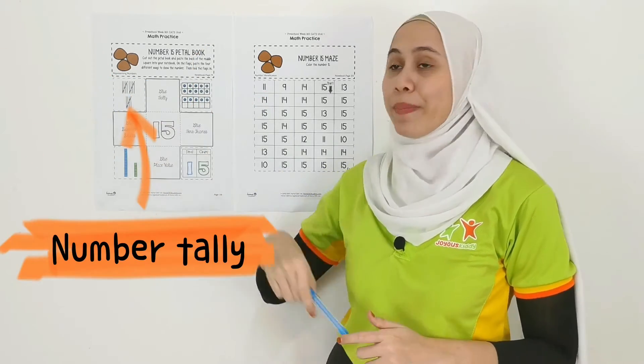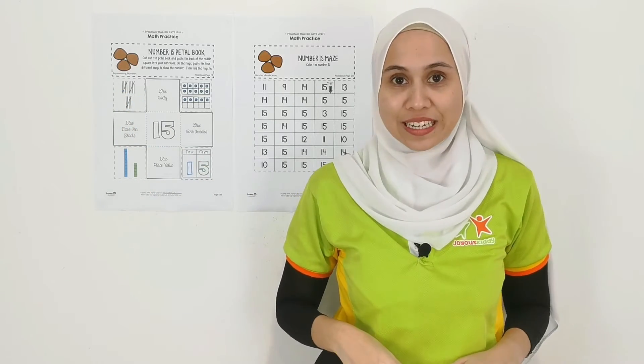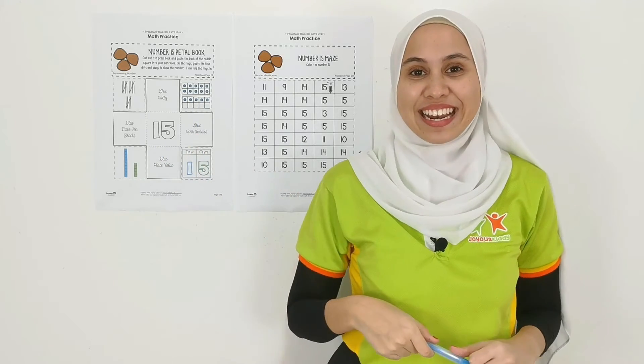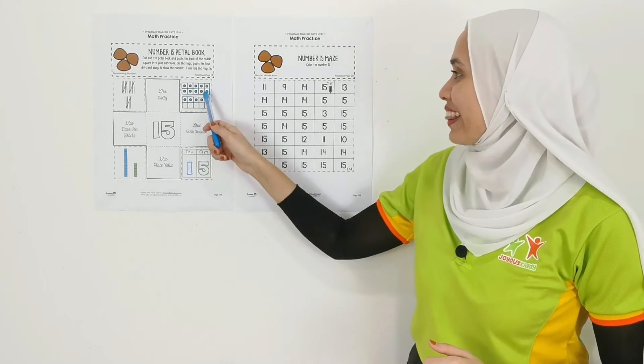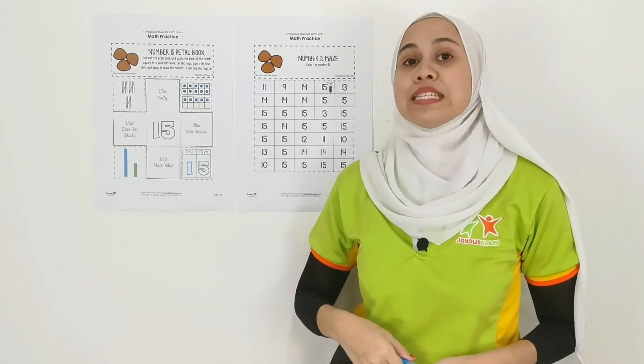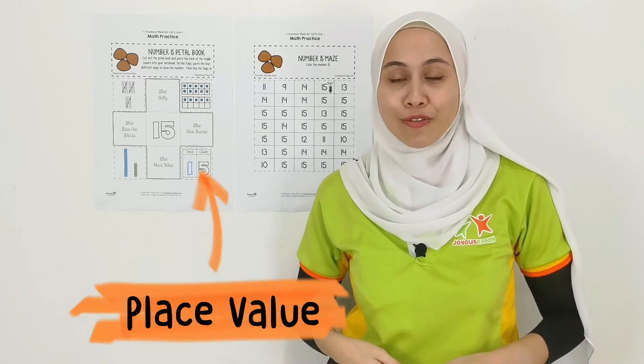Yes, that is number tally. And you count together, it will be 15. Alright, what about this one? You are correct! That is the number frame. This one is number blocks. And this is place value.